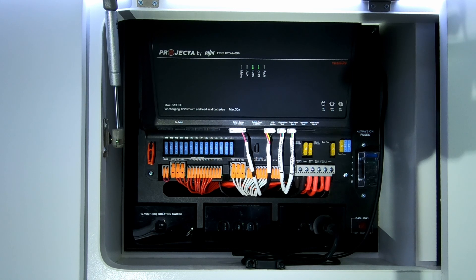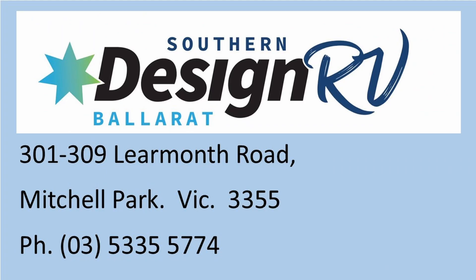That's your 12-volt control module. You shouldn't really have to touch it — it should run happily by itself inside the cupboard. If you have any other inquiries or questions, please don't hesitate to give us a call here at Southern Design RV at Ballarat.